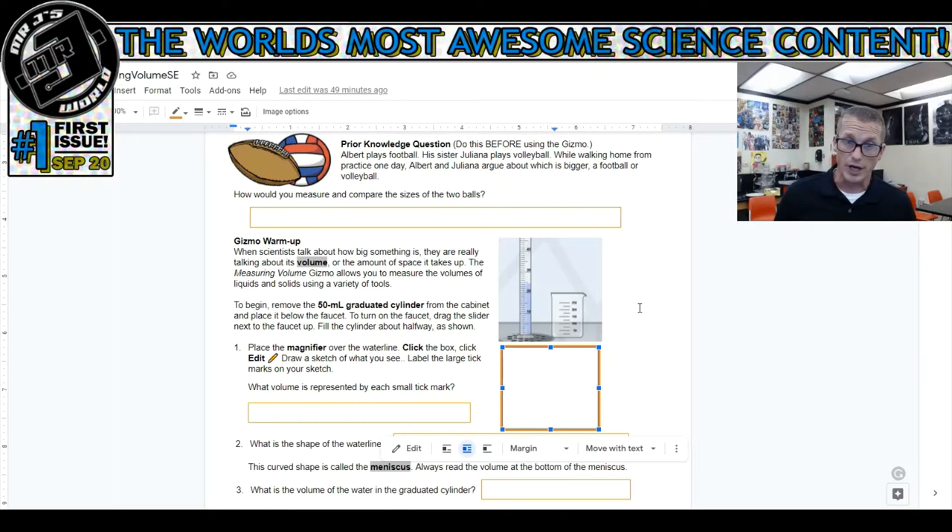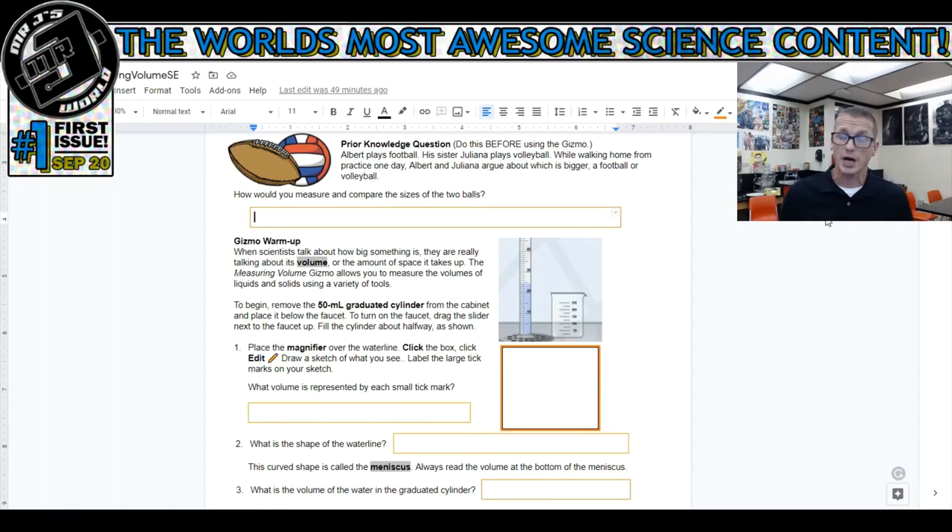One of the first things that was messing everyone up was the prior knowledge questions right beside the football and the volleyball. The question says two siblings - a brother and a sister - are arguing about whether a football or volleyball takes up more space. How would you measure and compare the sizes of these two sport balls? There's no real right or wrong answer. Whatever just came to mind, type it in this box. If you're wrong, hopefully you'll learn the right answer by the end of this lab.